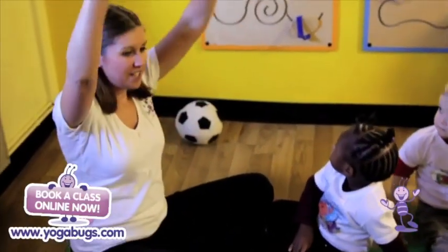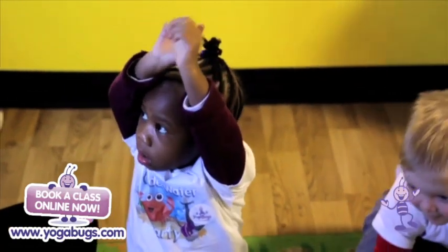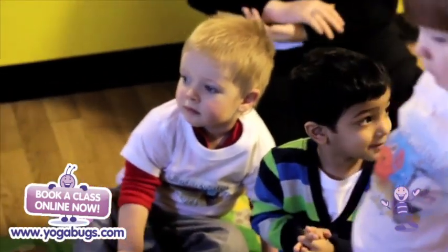We just have a little stretch and wiggle our fingers. We say well done. Give yourself a big clap.